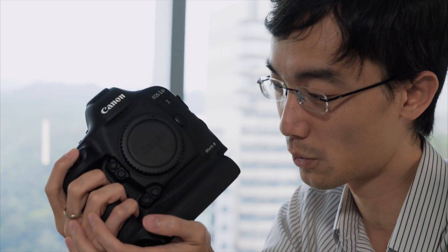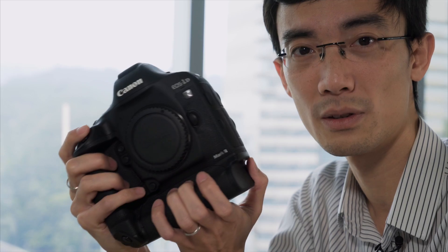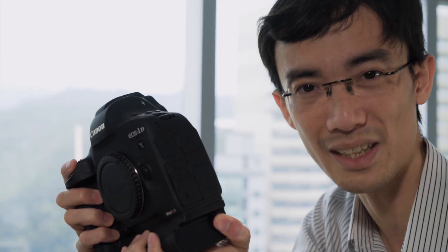This is the best of the best. The grip — the grip is so good. If the last time I said the D500 grip was like a power drill, this is like a machine gun. And it shoots like a machine gun — 16 FPS.